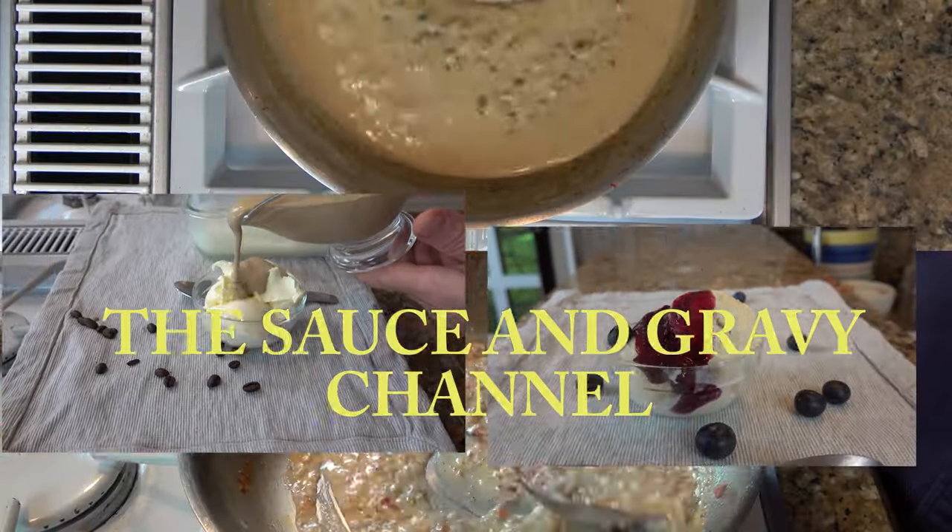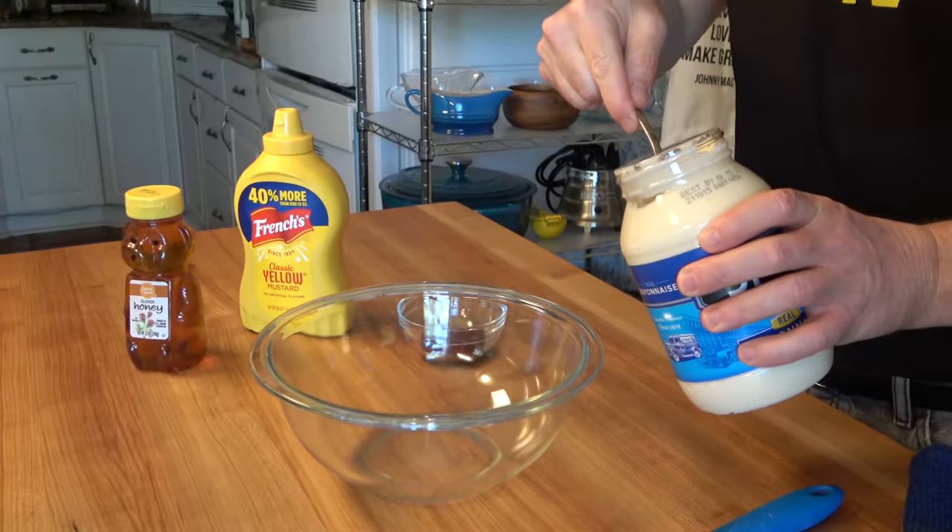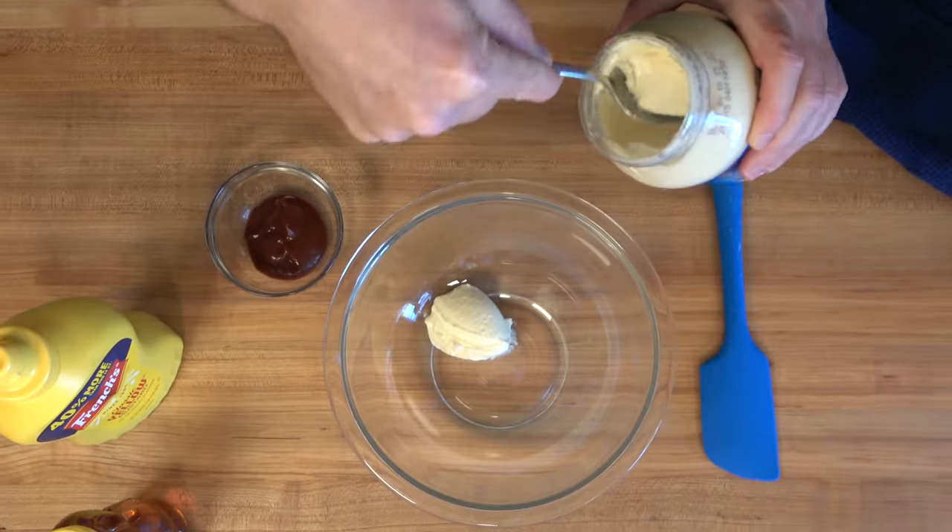Hold on to your hats, buckle up, let's go. This sauce is super quick, super easy. You can use it as a dipping sauce or throw it onto a sandwich.